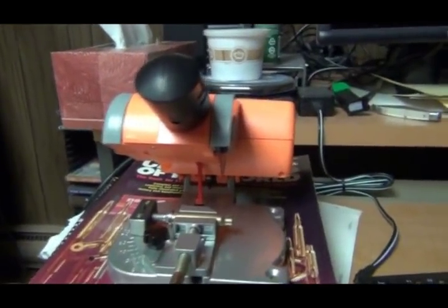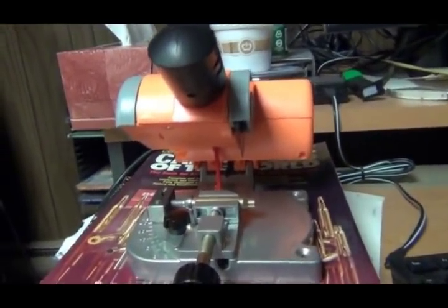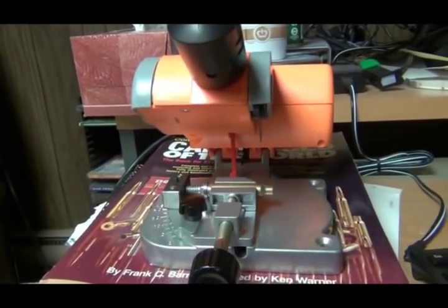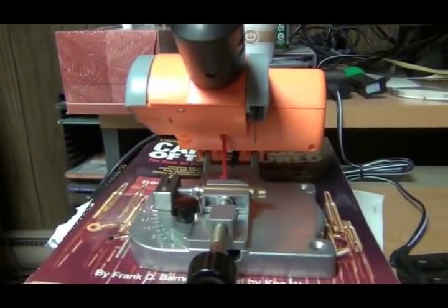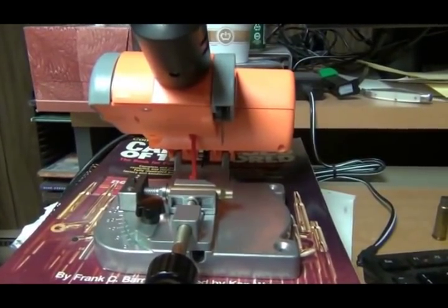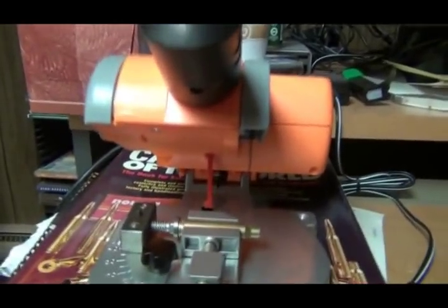This is my little Harbor Freight cutoff wheel — or cutoff saw. I've probably had this thing six or eight years and never did anything with it. Now that I have this Blackout, I need to get busy.